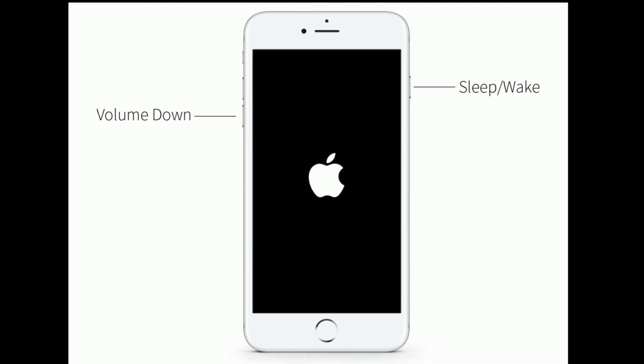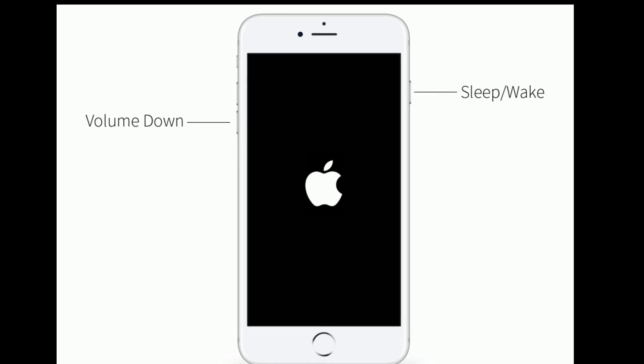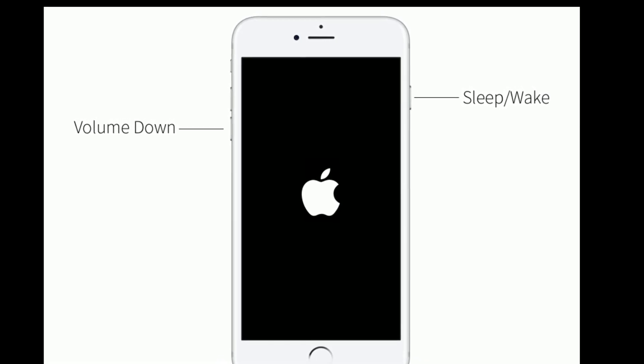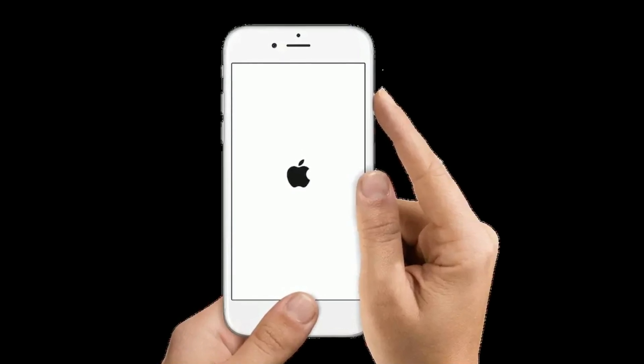If you are using iPhone 7 or 7 Plus, press and hold the sleep or wake button and the volume down button at the same time until you see the Apple logo. If you are using iPhone 6s Plus and earlier models, do the following steps.